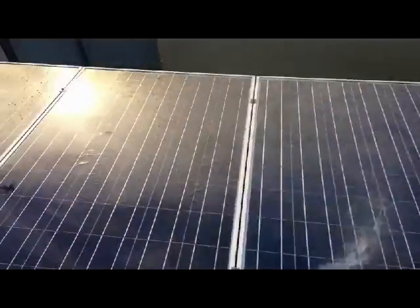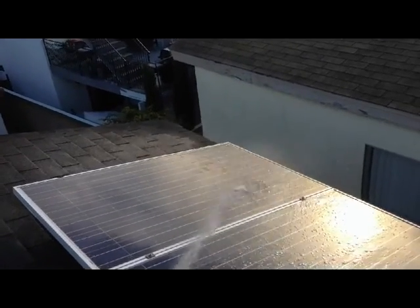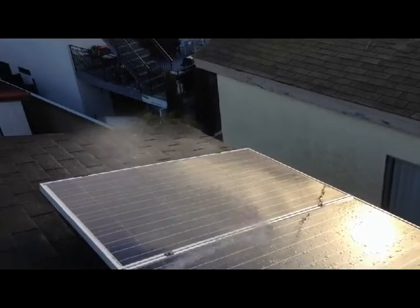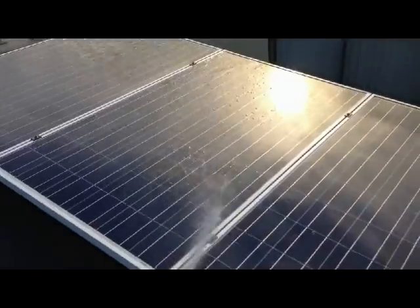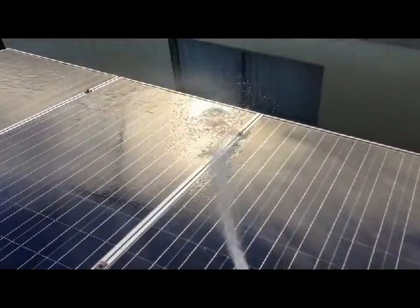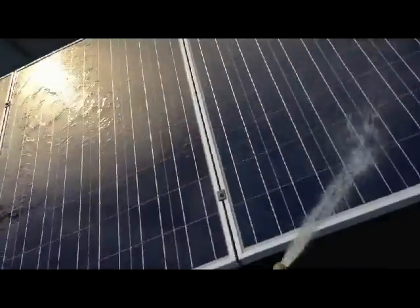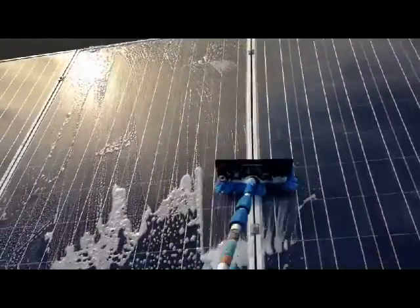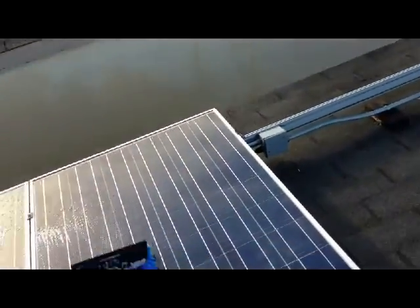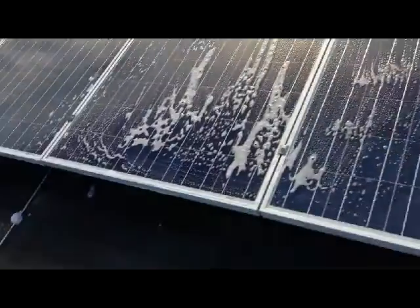I proved in my last video that cleaning increases production. Some people thought maybe I just cooled down the panels in that video and that accounted for the increase. But that was a very cool crisp day — unusual where I live even in wintertime — and panels were cool to the touch. It was like waxing your car. These are my lifeblood. They don't call me sun sensational for nothing.